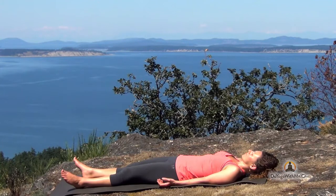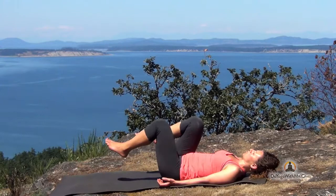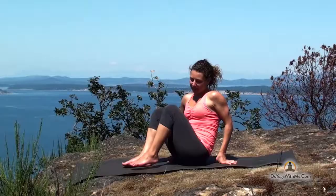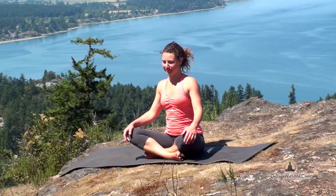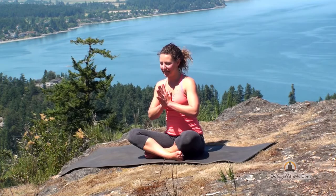Then wiggle your toes, flex your feet, leading with your heels. Feel that energy circulating up and down the legs. Draw your knees one at a time in towards your chest. Hold your knees tight and rock yourself straight up to a seated pose. Maybe your knees will fall a bit closer to the floor, a little less restriction somewhere down in the legs. Shoulders on your back, just enjoying the sensation. Hands come into your heart. Thanking yourself for taking this time to take care of your body. Namaste. See you next week.